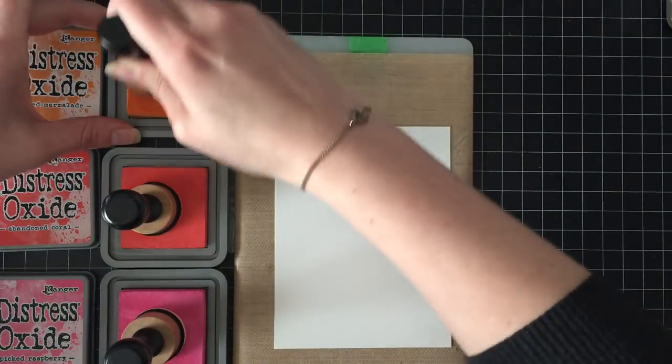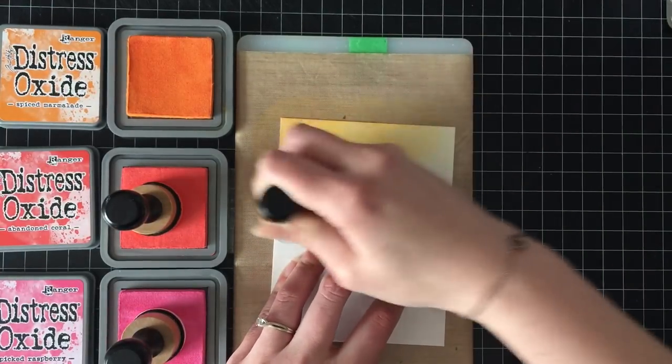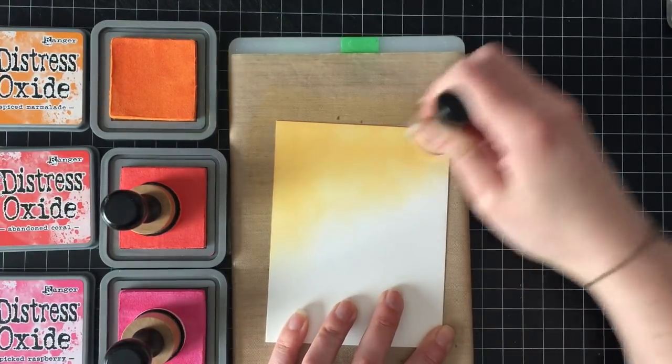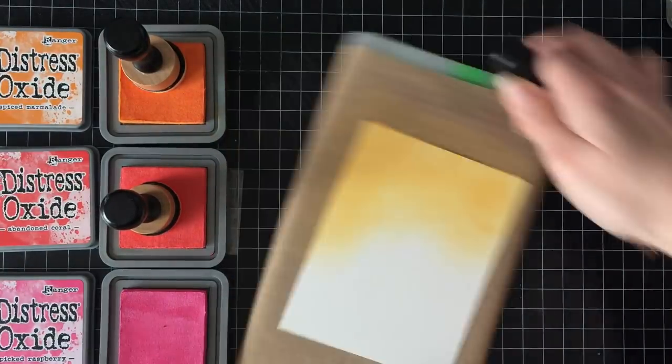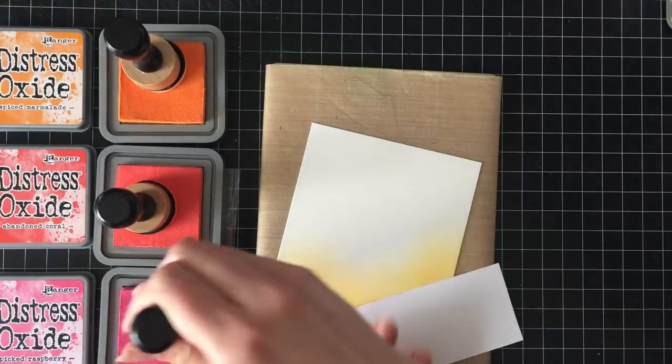And I'll explain why, because the picture looks really good, right? So I'm going to start with a piece of Bristol Smooth cardstock and I am going to be using spiced marmalade, abandoned coral, and picked raspberry Distress Oxide inks.